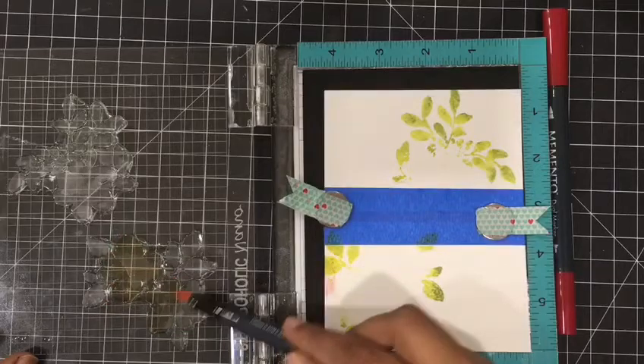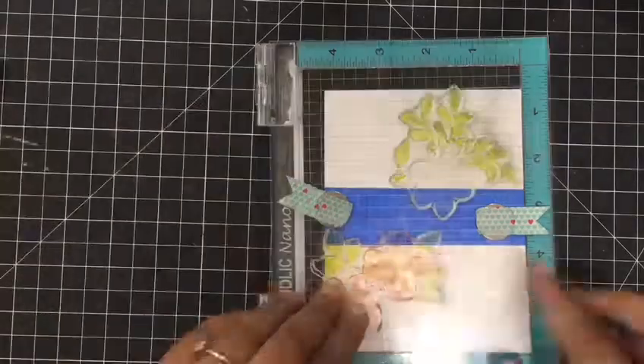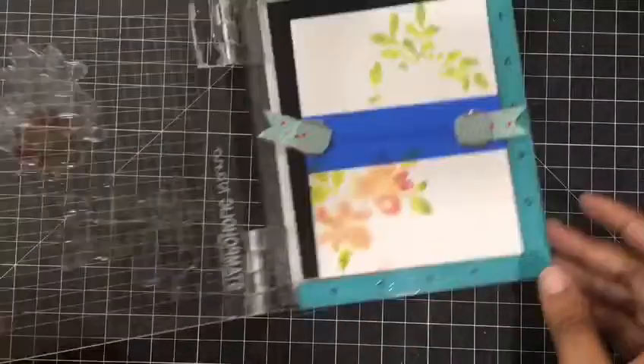For the flower I'm using a cantaloupe ink, and over that I'm using some dark red. They blend so beautifully — it's a very, very super quick card.